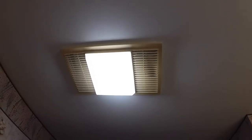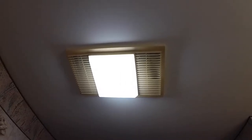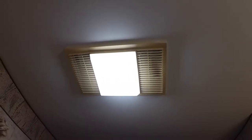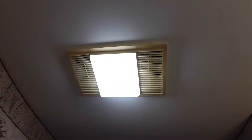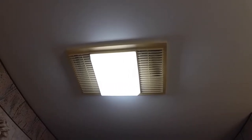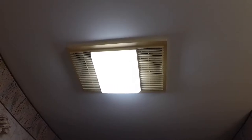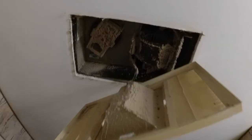So here I am in the upstairs bathroom. This light and fan unit also has a little heater in it. The switch for the heater has not worked in a while — I don't know when it stopped or why it stopped. Maybe it's the switch itself. I'll open this up and first step we'll see what's behind there, and then see if we get any power from that switch coming through.